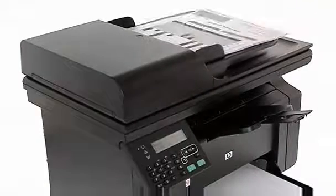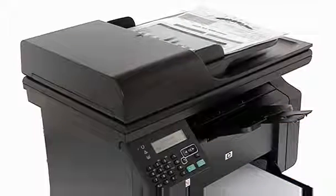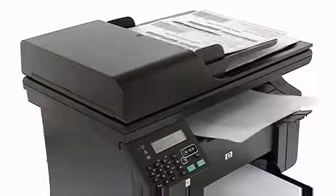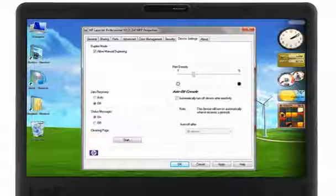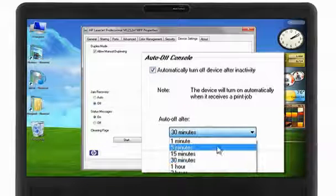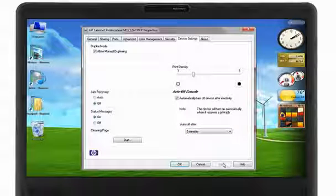HP understands that the return on every penny spent is key. That's why Instant On technology does more than deliver instant results — it also keeps your printing costs in check by using less energy. The intuitive HP Auto-On Auto-Off technology will even put the device into energy saving mode by sensing whether you are actively printing or not.